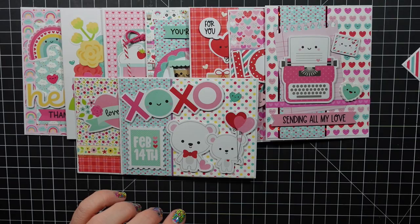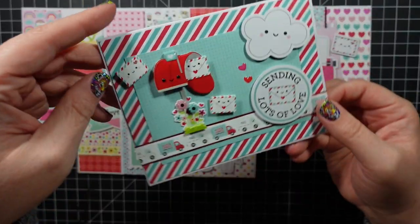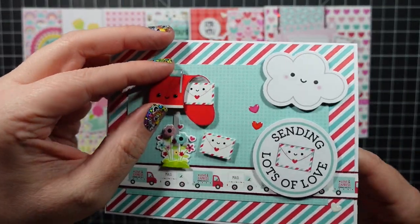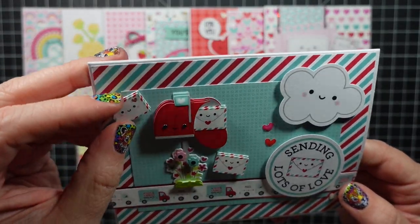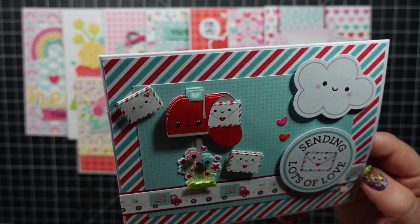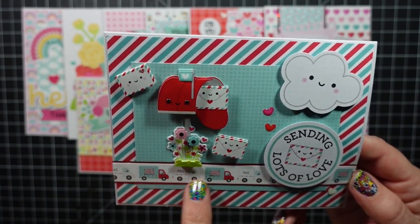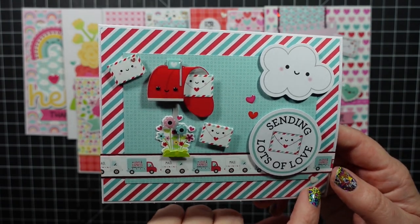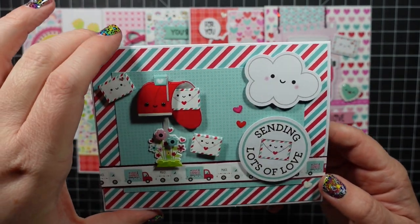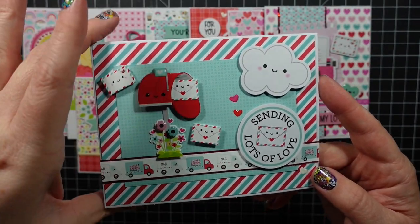Finally, sticking with the mail theme — this was my favorite Doodle Pop, the little mailbox. There's so much dimension on it, and it came with two little envelopes. Here was that strip of paper, I added a few of the little heart sprinkles and then Sending Lots of Love and a little cloud, just because it's cute.